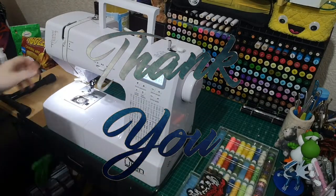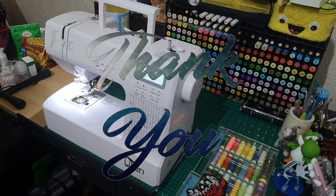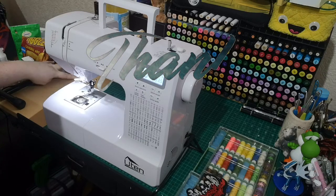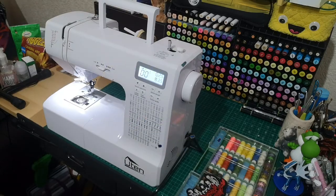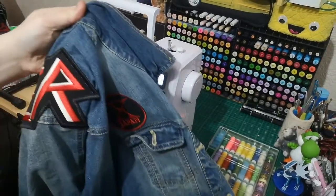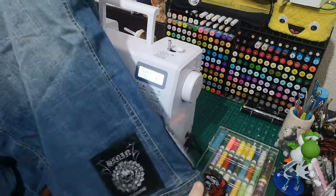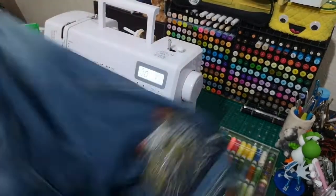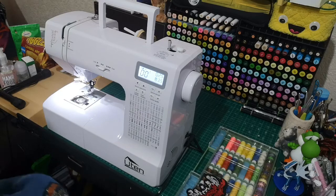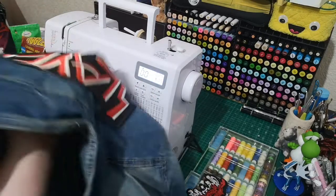That first video surprisingly got 4.7k views. What I'm going to do today, a year on, is sew some more patches to my denim jacket, make an apron for my cooking channel, and repair some clothes. A year later - does it still work as good? I think so. I absolutely love this sewing machine and I'm not sponsored or affiliated by U10 or any brand - this is my honest opinion.